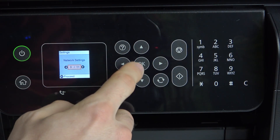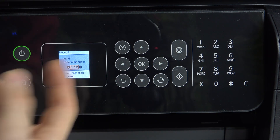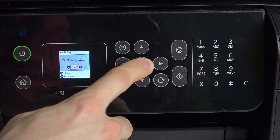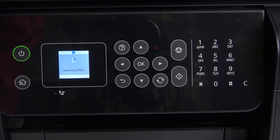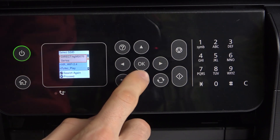Find Network Settings on your device, scroll right, find Wi-Fi Setup — Wi-Fi Recommended — and click OK. Select Setup Wi-Fi Wizard, click OK, and it will search for SSIDs for Wi-Fi networks nearby. This is the best and easiest way to connect your printer to the Wi-Fi network and to your smartphone.